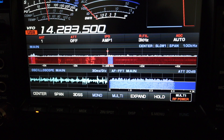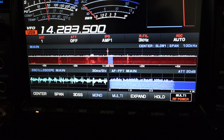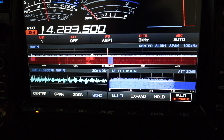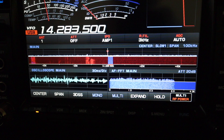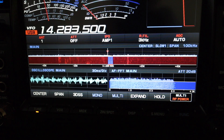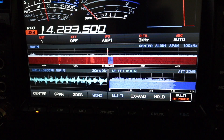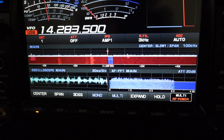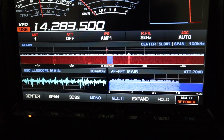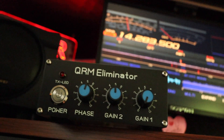Want to see power line noise? There it is on the oscilloscope. Let me turn on the audio frequency so you can actually hear it. We're on 20 meters and it sounds like a raspy hash noise — very raspy. So let's try to eliminate it with the QRM Eliminator.